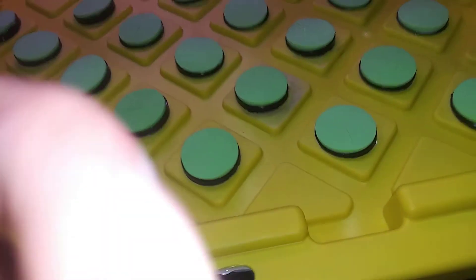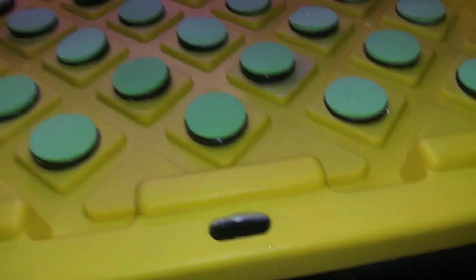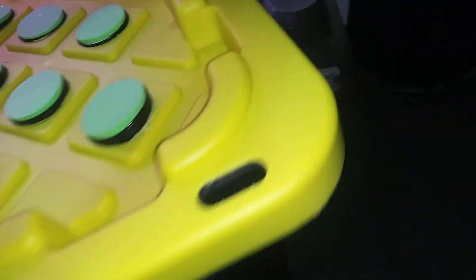There you go. This is what happens if it's not sealed right, but that's from me lifting it up. But as you can see, it's working.